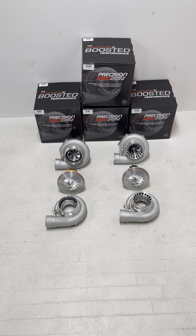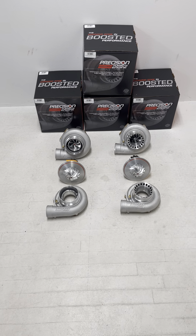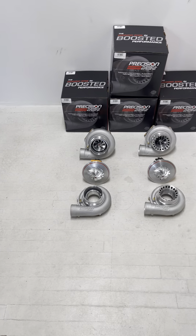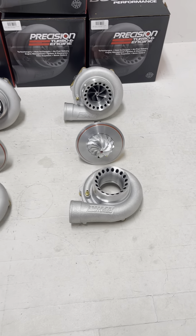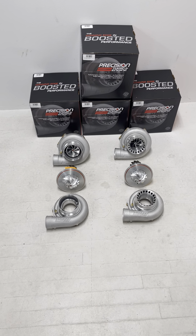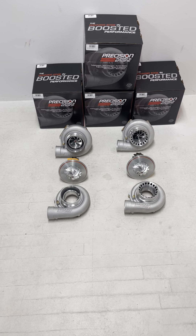Hey guys, Jesse from turbokits.com here. I wanted to follow up our comparison of the 62/66s with the new 64/66 Next Gen versus the Gen 2 64/66. The 64/66 was always a Gen 2 ball bearing turbo — there was no journal bearing option and no Gen 1 option — so the comparison becomes a little easier to understand.